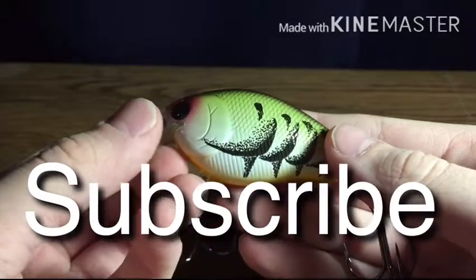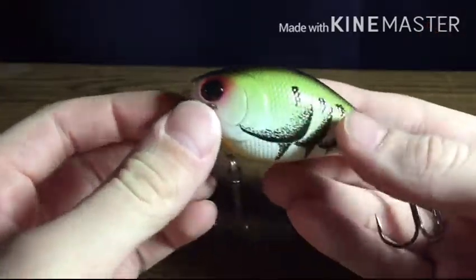So yeah, that is the bait review episode 2. Stay tuned for episode 3, and peace out and subscribe. Bye.